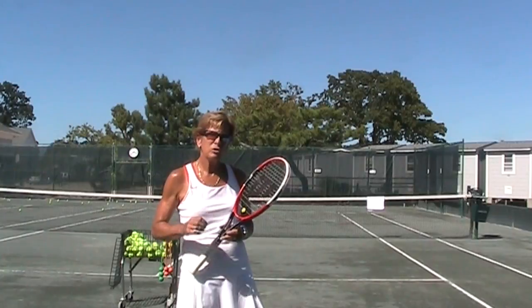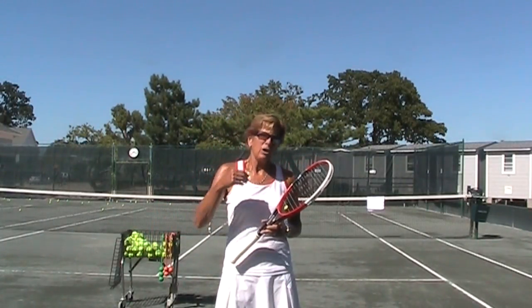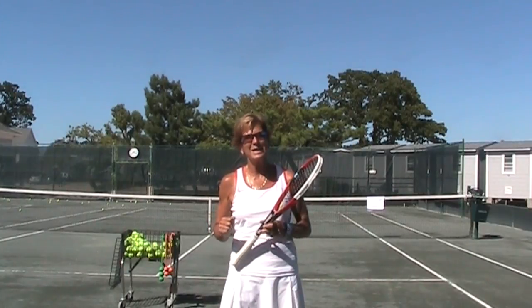Usually we give up too soon because now with the edge going forward, the ball feels powerless. It goes down, it goes short, it's just not great. And it never goes where you want it to go. It always ends up to the left of your service box.